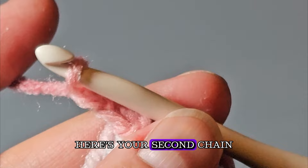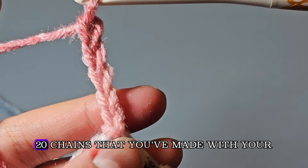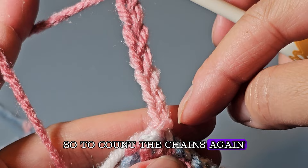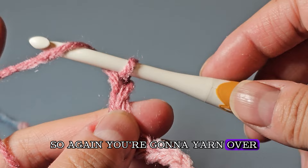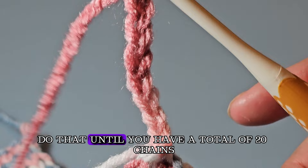Continue doing this for 20 chains total. To count: you've done your first, second, third, fourth, fifth, sixth, seventh chain, plus the loop on your hook. Yarn over, grab the yarn, and pull through the loop — do that until you have a total of 20 chains.